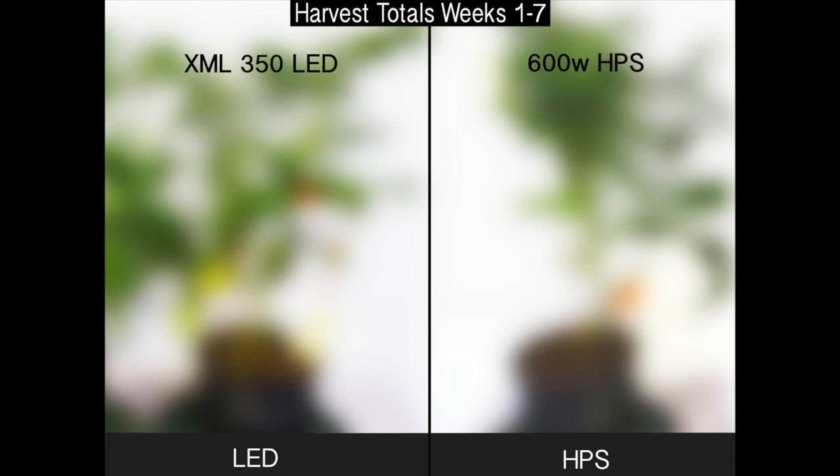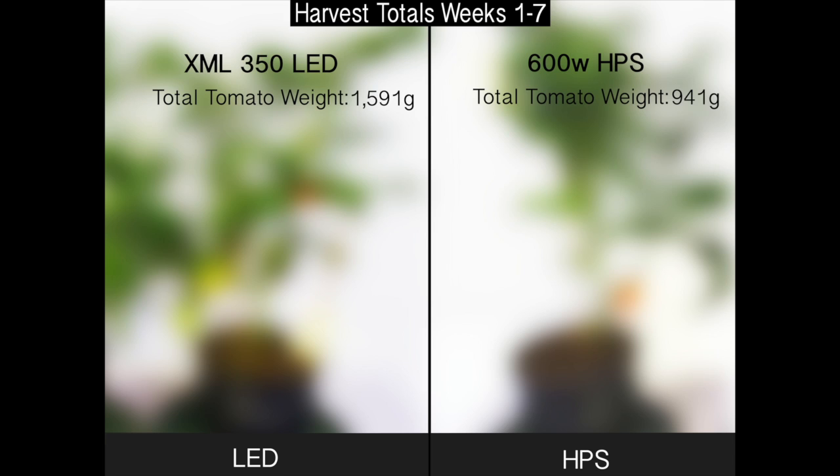Let's check out the final total harvest from weeks 1 through 7. The total tomato weight for the XML 350 LED was 1,591 grams, and for the 600 watt HPS, the total tomato weight was 941 grams. The total basil weight stayed the same, at 195 grams for the XML 350 LED and 180 grams for the 600 watt HPS.